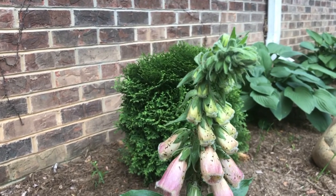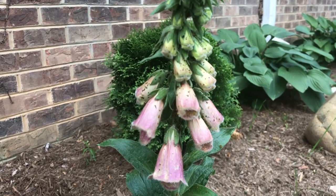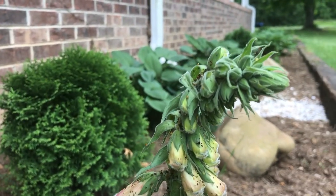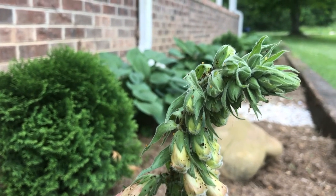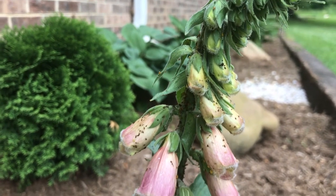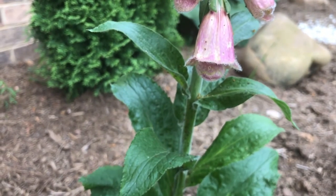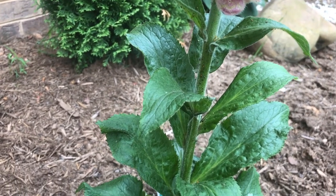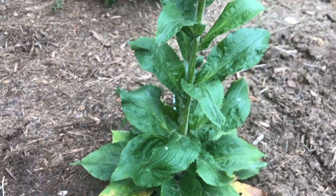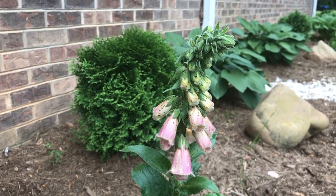This is one day after the first application of my insecticidal soap on my foxglove plant. You can see that there are brown spots everywhere on the flowers — those are the dead aphids. You can see some are still yellow and moving around, meaning they're still alive, but there are a lot of brown spots and those are the ones that have died. So this is just one day after the application, and I'm going to continue to spray every single day. You'll see good results even after the first application.